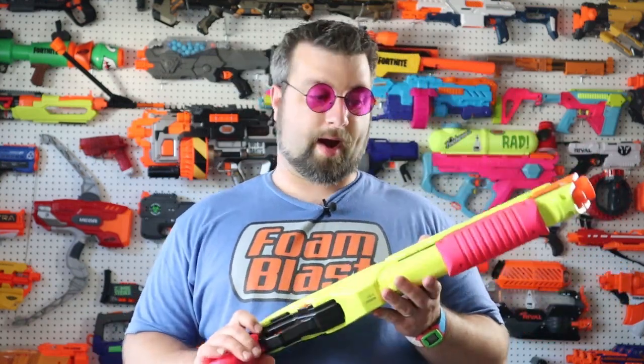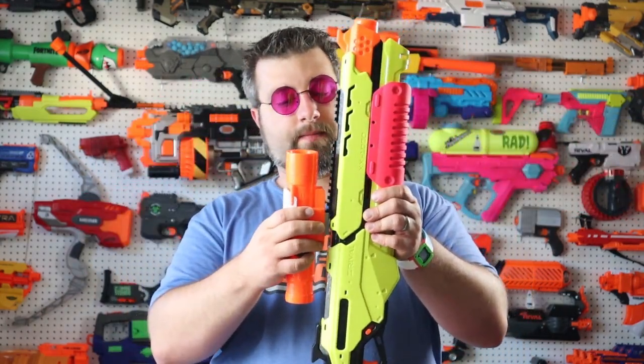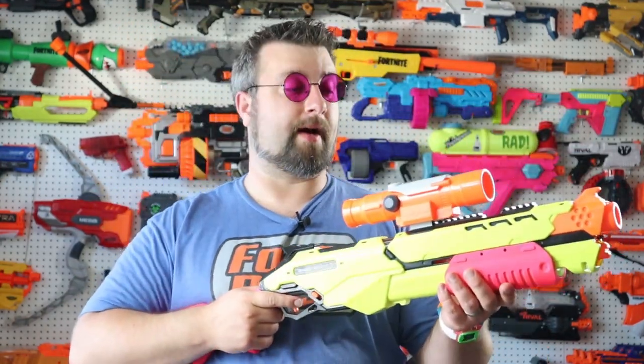On the package it claims 90 FPS, and it does deliver — I'm pretty impressed. It comes with 10 rounds, pretty standard for Nerf. We have a comfortable pistol grip, a comfortable stock, a sling point, and an in-strike attachment rail if you want to go with the pro shotgun-sniper build. On the side there's a safety trigger lock, which I actually think I'm going to keep. There's also a de-prime switch, which is very cool. This blaster is slam fire — every pump fires when you hold the trigger down.